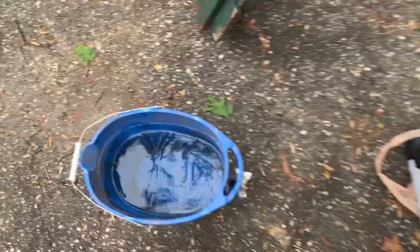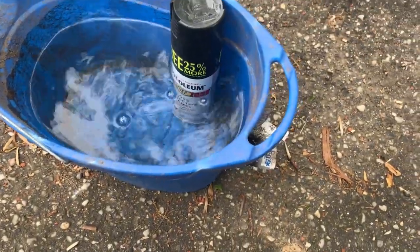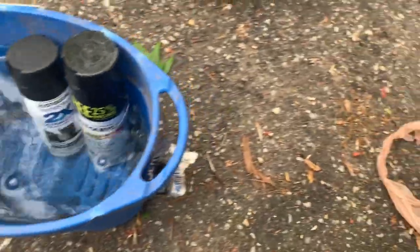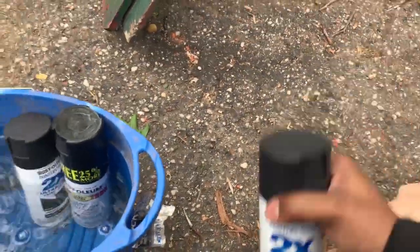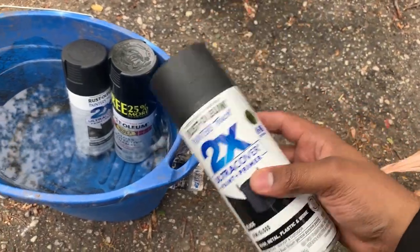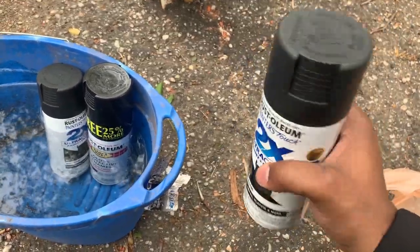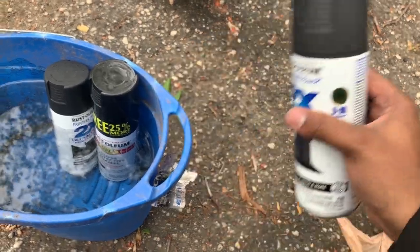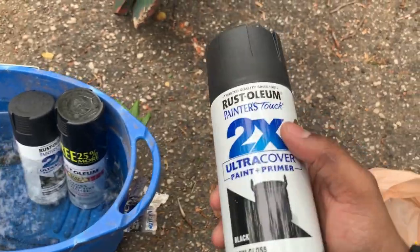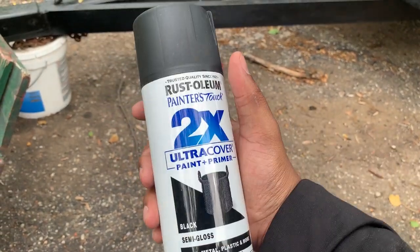Alright guys, my best practice when it comes to a spray can: always put them in some nice hot water. By putting a spray can in the water, for some reason it seems to give better results — closer to what you'd get from an actual spray gun. I'm not saying it'll be exactly alike, but it's much better results than normal.